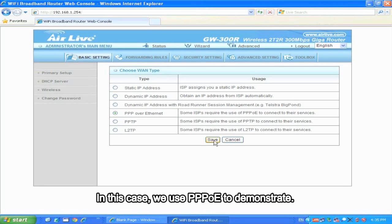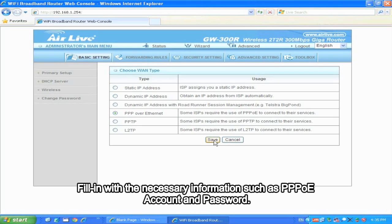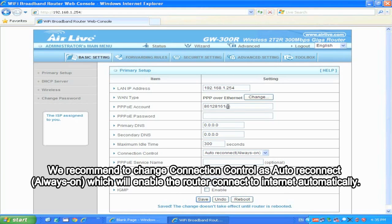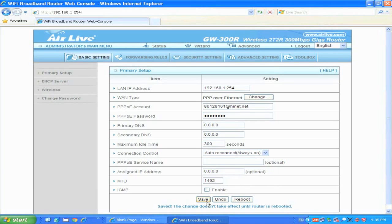In this case, we use PPPoE to demonstrate. Fill in the necessary information such as PPPoE account and password. We recommend changing the connection control to Auto-Reconnect, which will enable the router to connect to the Internet automatically. Click Save to keep the configuration.